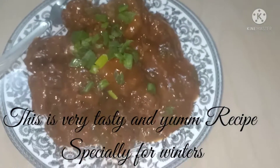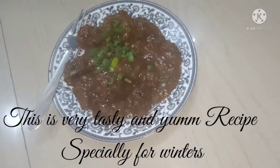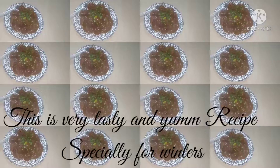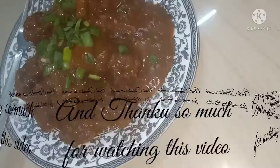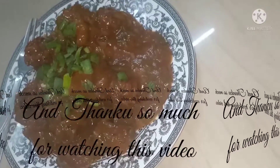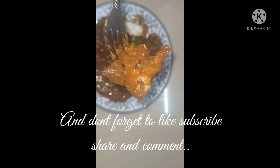This is a very tasty and yummy recipe, specially for winters. Thank you so much for watching this video, and don't forget to like, subscribe, share, and comment.